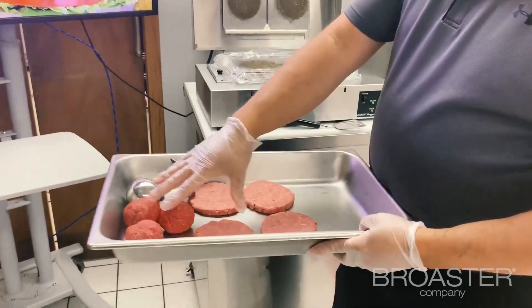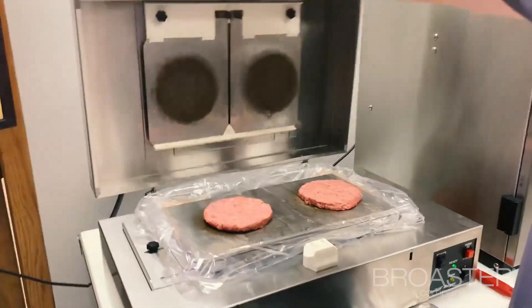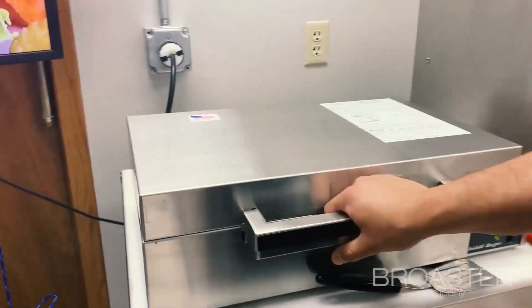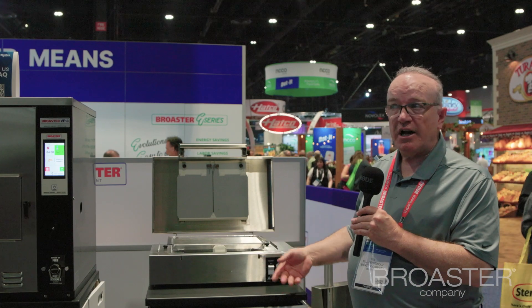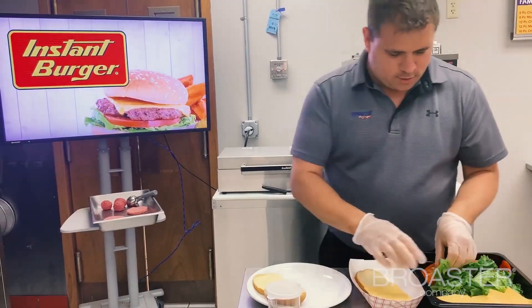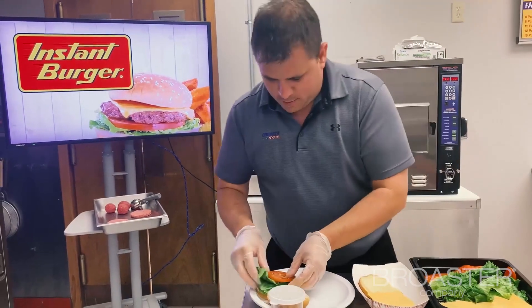You really take a hamburger ball on each side. You're simply shutting the lid. In less than a minute, you're going to open that back up and have two finished ground beef patties. By the time you put a bun together and maybe get your condiments that you want on the bun, these are already going to be done.